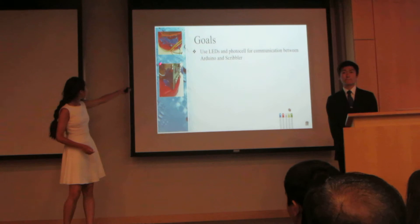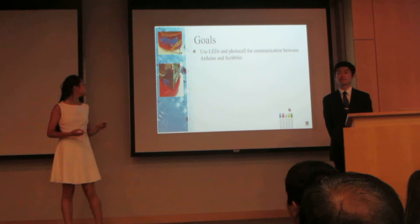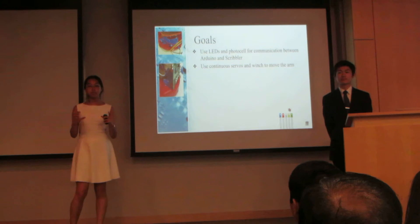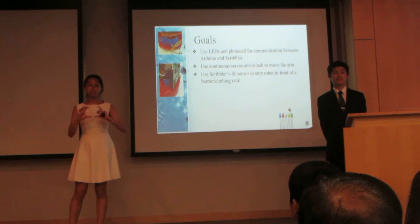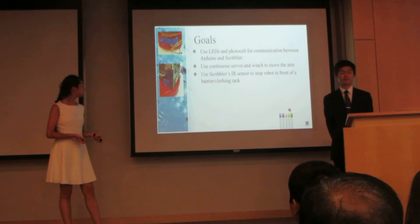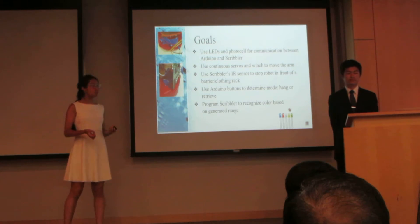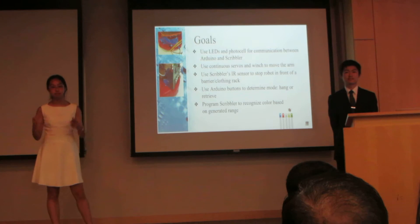Here we have our Arduino communicating to our Scribbler, with LEDs taped in front of the light sensors, and below that a picture of a photocell dangling in front of the Scribbler's LEDs. We used continuous servos and a winch mounted on top of the Scribbler to move the arm, and also used the Scribbler's infrared sensor mounted on top to navigate throughout the closet and detect obstacles. We also used Arduino buttons on top of the robot to determine whether you are hanging clothes or finding clothes, and programmed the Scribbler to recognize color based off of a specific range generated from data from taking a picture.